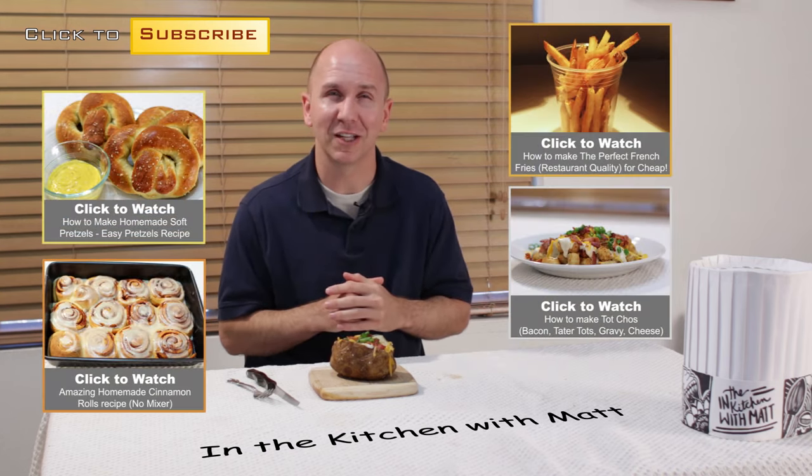And that is how you make the perfect baked potato — super easy to do. If I can do it, you can do it. I am Matt Taylor, this has been another episode of In the Kitchen with Matt. Thank you for joining me. If you have any questions or comments, put them down below and I will get back to you as soon as I can.